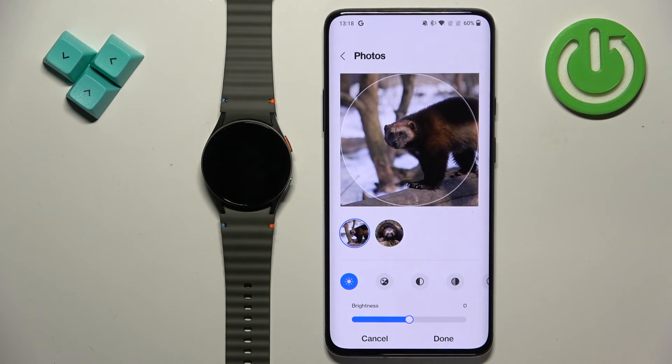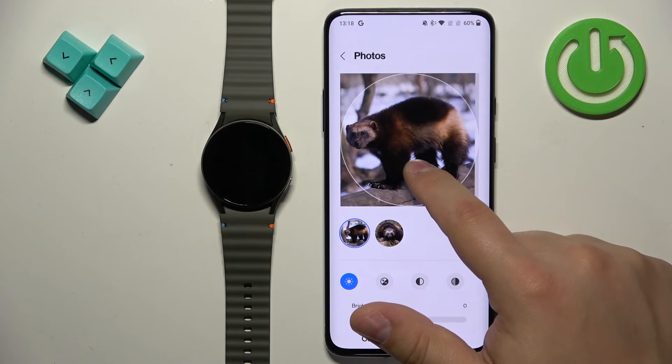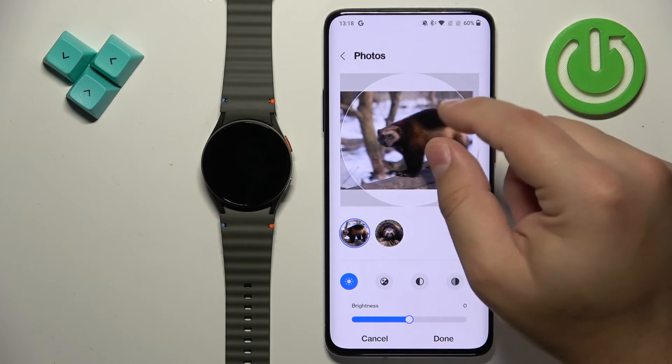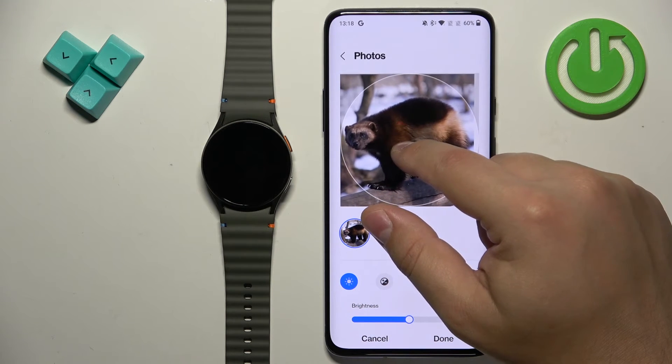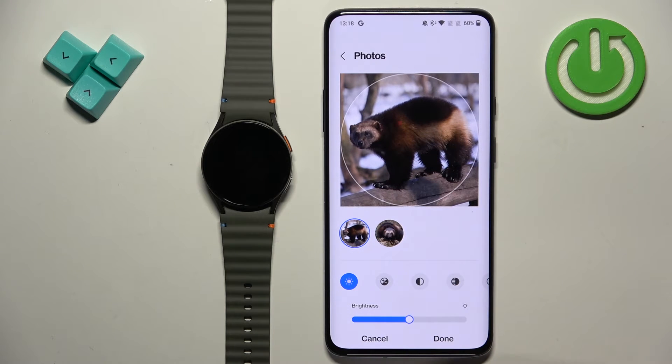You can also select multiple pictures if you like. Select the picture or pictures, then tap Done. If the pictures are too big to fit on the watch screen, we need to crop them — select the part of the picture you want on your watch face. You can zoom in, zoom out, and move left, right, up and down to center the picture the way you want it.